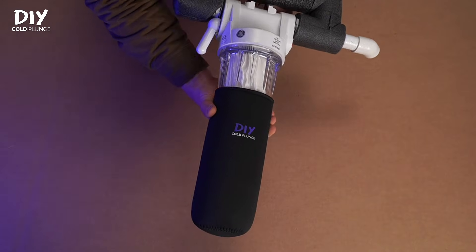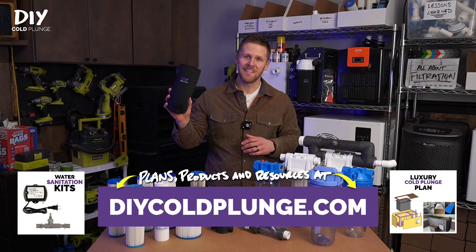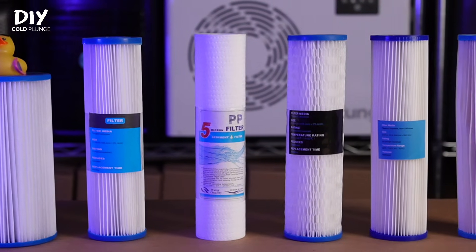I also have a condensation sleeve designed specifically for this housing. If you want to support the channel, you can find this along with other plans, products, and resources at DIYColdPlunge.com. So that covers the filter housing — let's talk about what filters you should put in it.